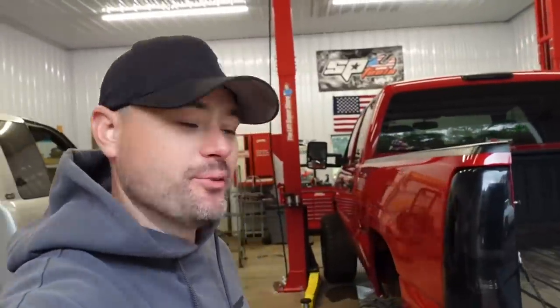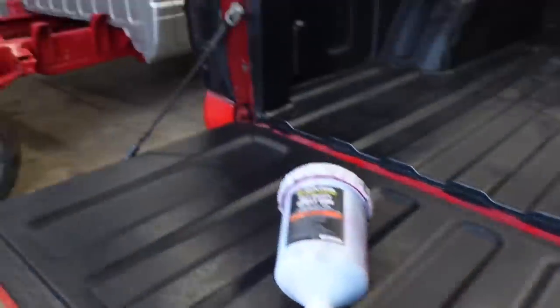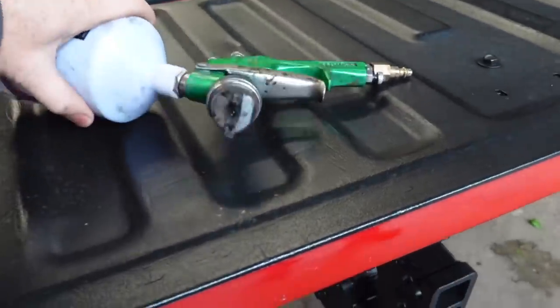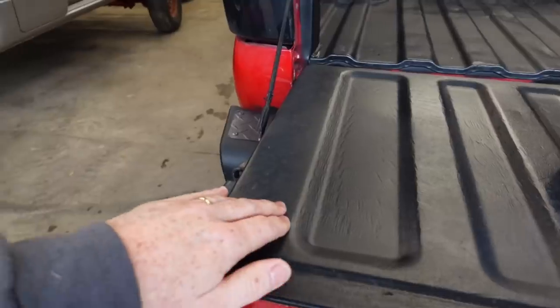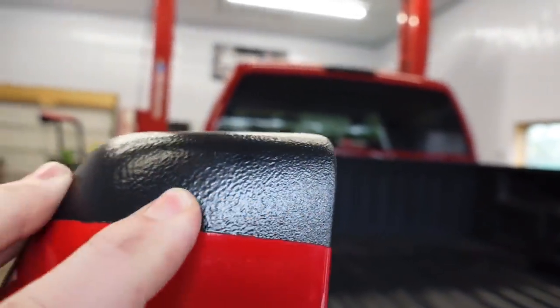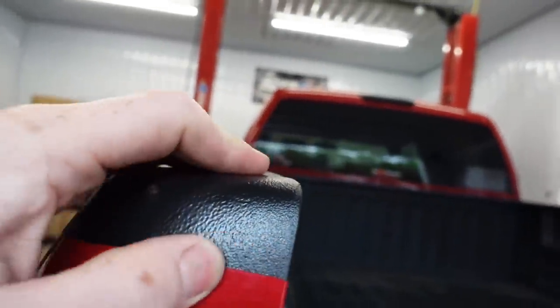Let me show you the gun I used — I purchased this from Harbor Freight. We actually used this to paint the frame on the Dodge, and this is a 1.4 tip. The instructions say 1.3, so the reason why it's not super texture-heavy is that. It sort of has a little bit of texture to it, but it's a little flat — it's not super thick, is where I'm getting at.